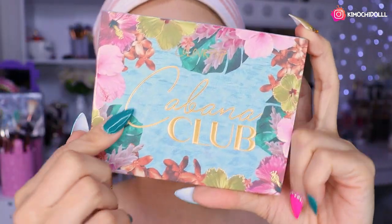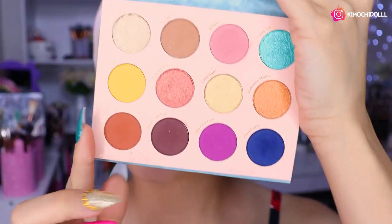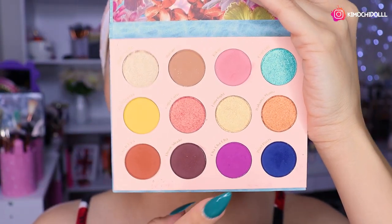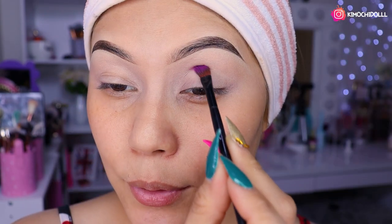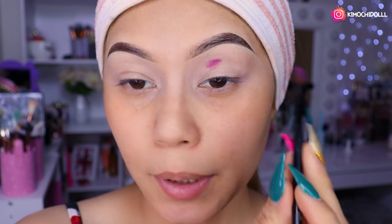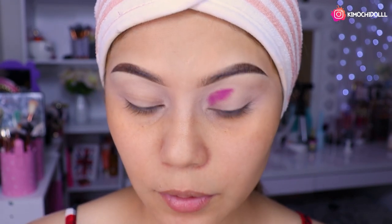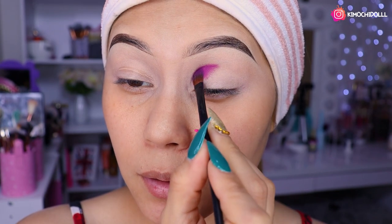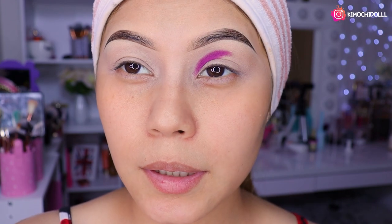Bueno niñas, voy a estar utilizando la paletita de Color Pop, esta de Cabana Club. Y voy a estar utilizando el color moradito, niñas, que se me antojó este tono, está súper bonito. Entonces aquí vámonos a estar poniendo con una brochita pequeña. Busquen la más pequeña que tengan y vamos a estar colocando la sombra a toquecitos, más o menos hasta ahí.